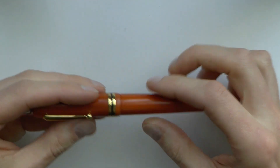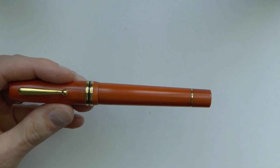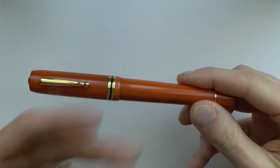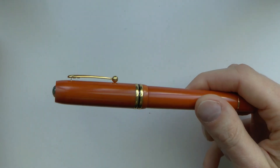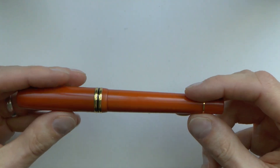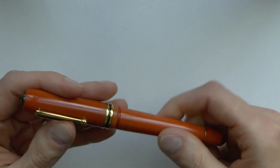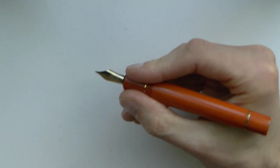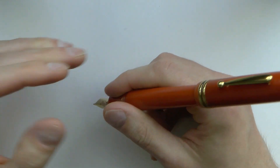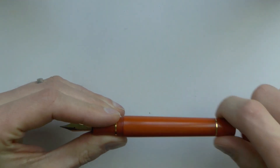There are two band rings on the cap — a bit Parker Duofold in style. The barrel tapers down to the piston turning knob. It's one of those ratcheting pistons — it makes a sound when you turn it and if you overturn it, you can't really snap off the piston, which is nice. The clip is springy, the shape is elegant, and there are no markings or brand name on the body, which I personally like.